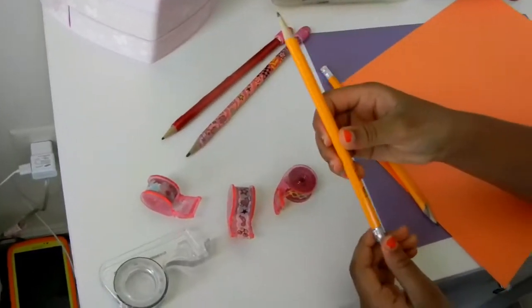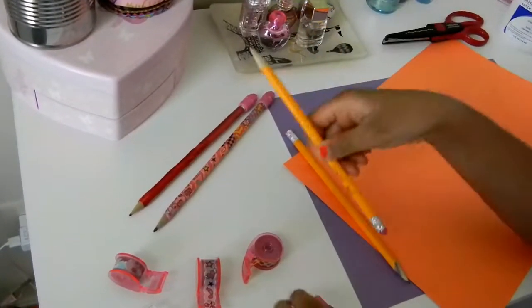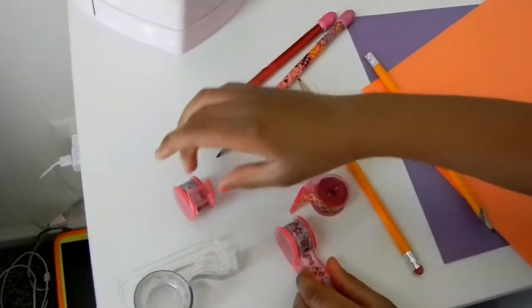So, let's get started. This is what you'll need. You'll need a regular plain yellow pencil and some decorative tape of any kind.